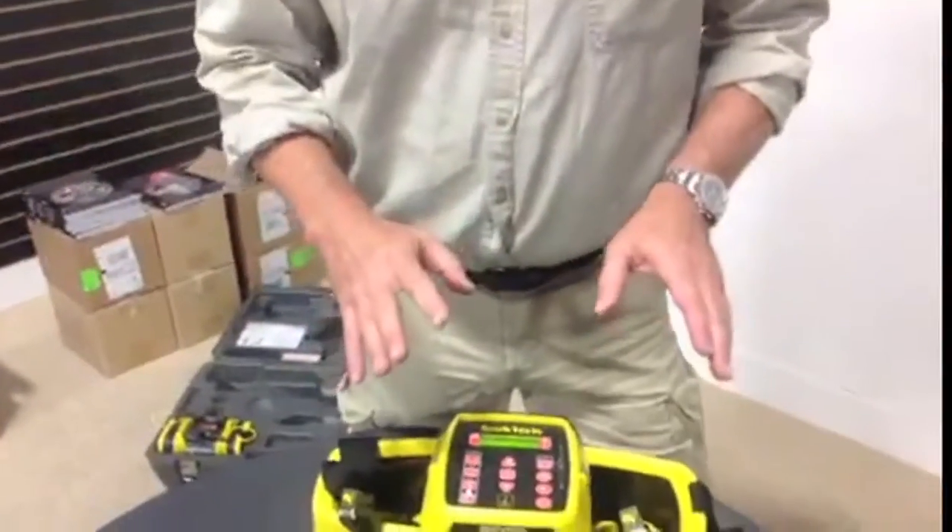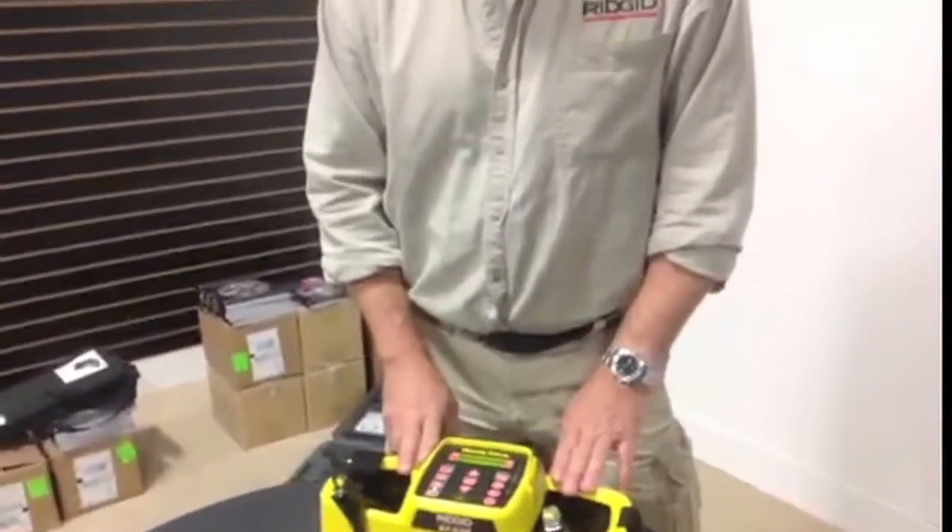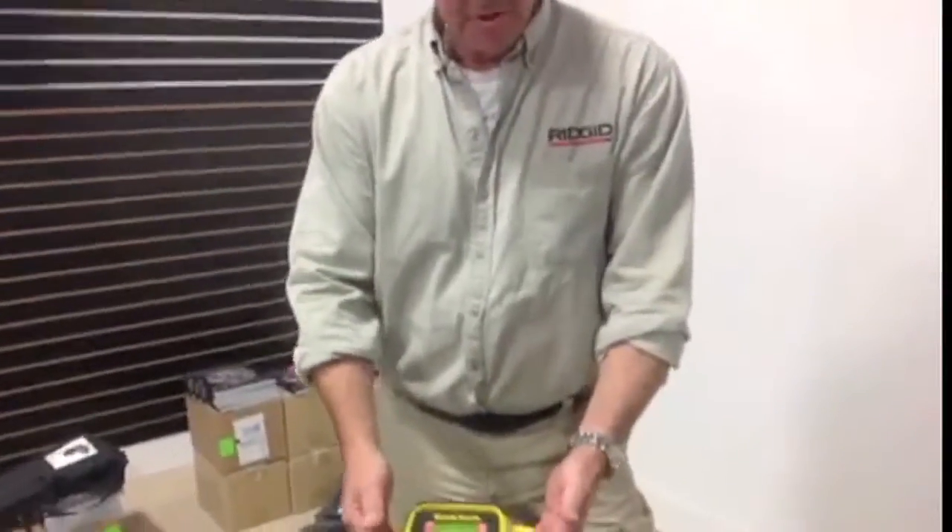The typical end user for this unit would be someone doing pipeline or water supply cast iron large-diameter work — going between hydrants and services with large exposed pipe diameters. This is the tool where the additional 10-watt power capability will make your locates and your life easier. Thank you.